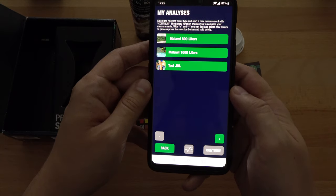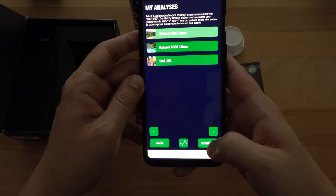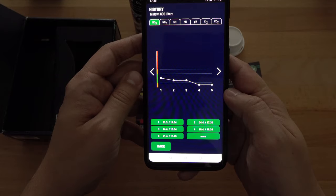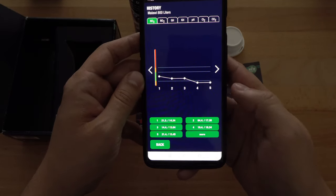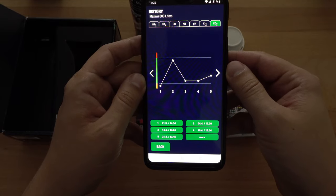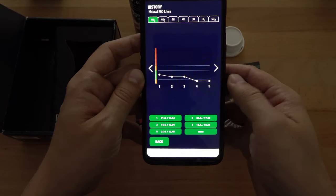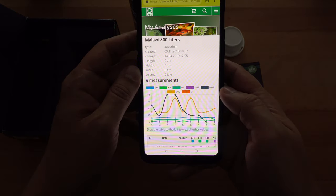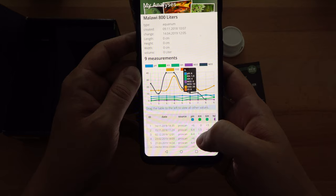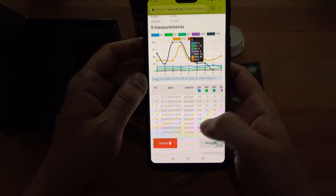If you want to view your information and past analysis you just select an aquarium that you have there and select the middle icon. By doing so you will see a full histogram of your data and each analysis that you took. This is really nicely made so that you can see at a glance what you need to do with your aquarium. For example, if I want to see nitrates I just hit More and then I'm taken to the web interface where I can see all of my analysis over time and how they affected my aquarium. This is really handy if you want to make changes to your water and you don't know exactly where the problem is.